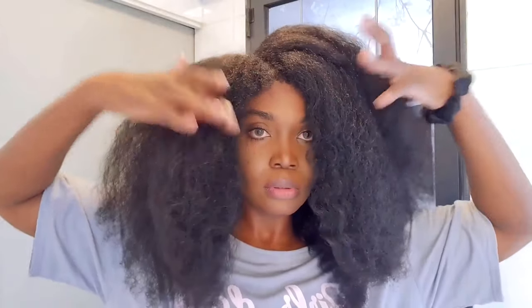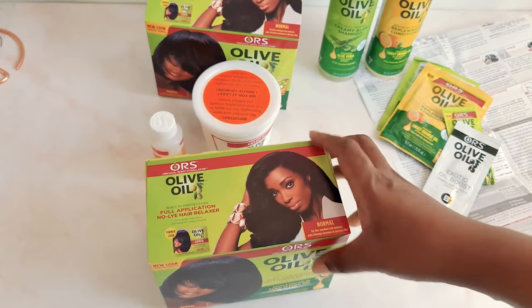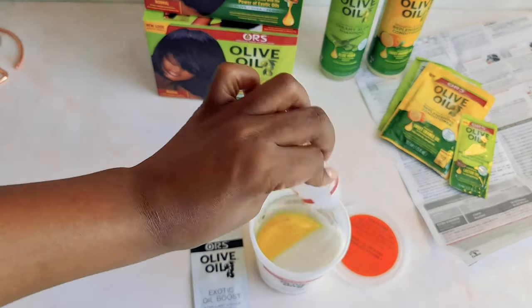Another pro of using a relaxer is that it is the cheapest alternative, since you can relax your own hair at home and basically choose how far you want to take this when it comes to the texture. If you want to see how I did that and the whole process, just go and watch my virgin relaxer video — I'll leave the link in the description.